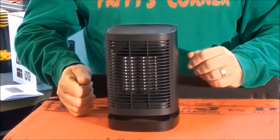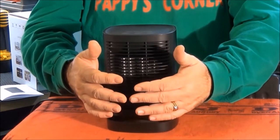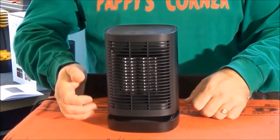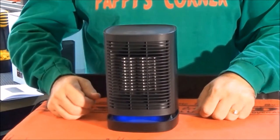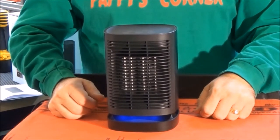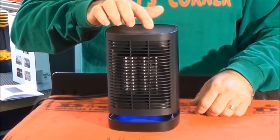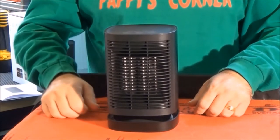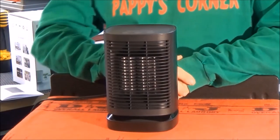Now I go back through the mode — now it's on high heat again. I can feel the heat starting to come up. And the next touch is low heat. And then the third touch is just the fan. So when you hit the off button, it goes into low mode and will shut off after 20 seconds.